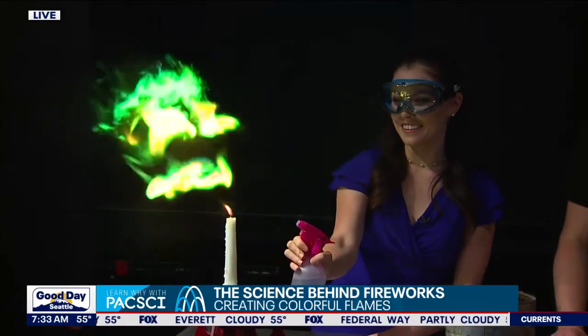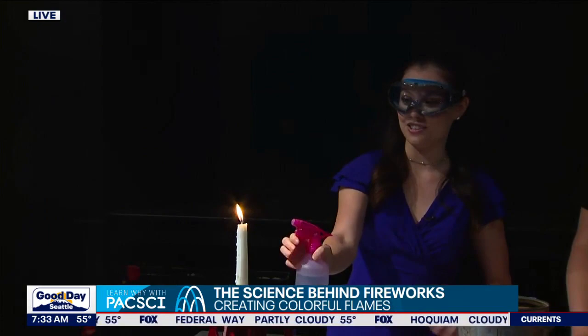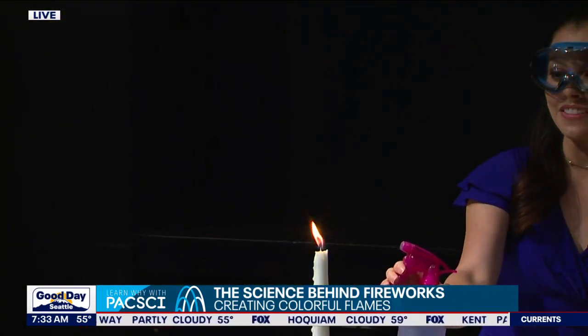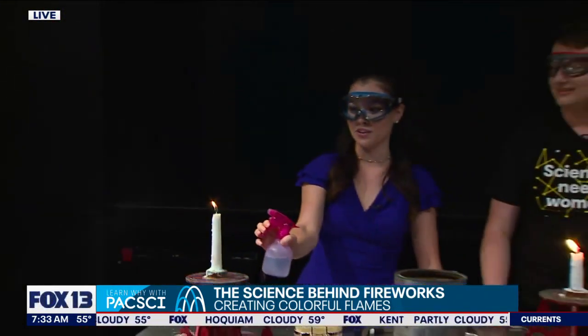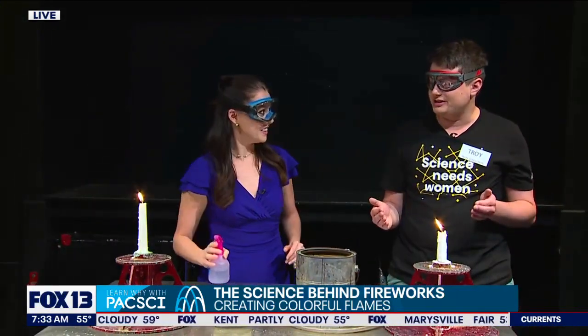My electrons are getting excited watching this — I'm here for this! Troy, you were saying that when we do a combo of the metal salts we can get a mix of colors. Absolutely. So what color do you think it's going to turn?